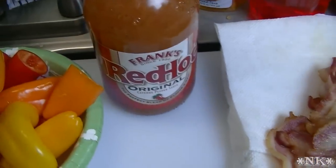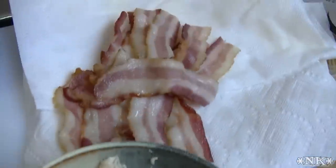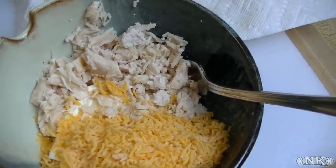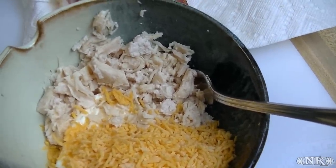We're going to add some Frank's Red Hot and then we're going to wrap everything in bacon. We're going to try out a nifty new way of baking these so that they're upright and all of the filling won't fall out of them.